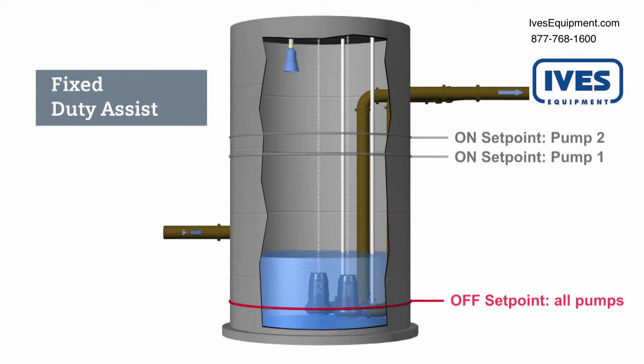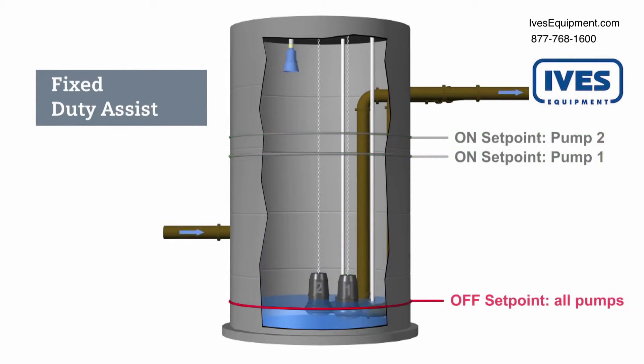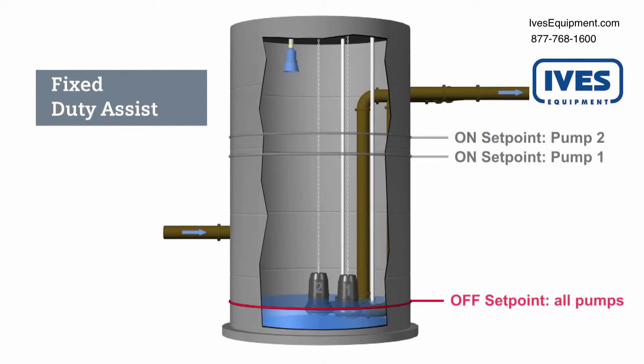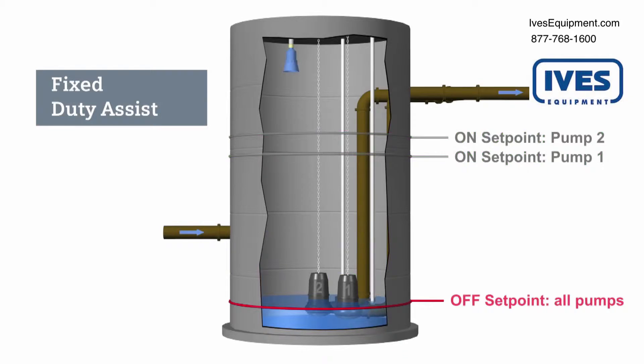The fixed duty assist routine mainly uses one pump to control the liquid level. In this example, pump one will always start before pump two. When the liquid level reaches the pump one onset point, pump one will turn on. If the liquid level continues to rise while pump one is running, then pump two will start. Pump two will assist pump one to lower the liquid level. Both pumps will turn off when the liquid level reaches the offset point.